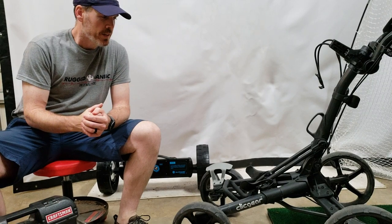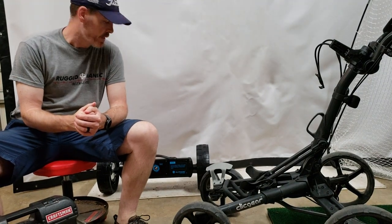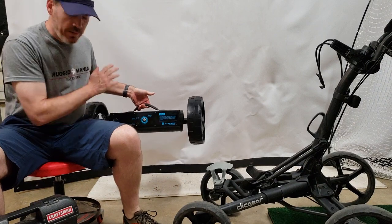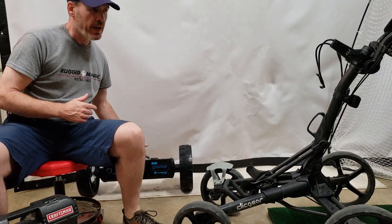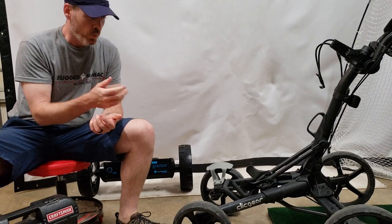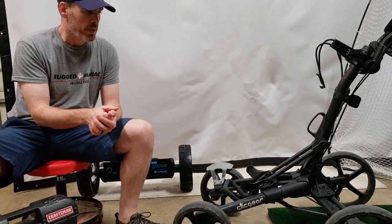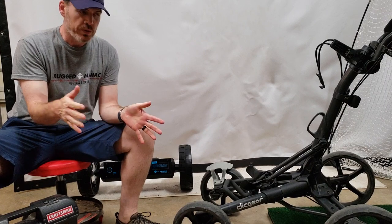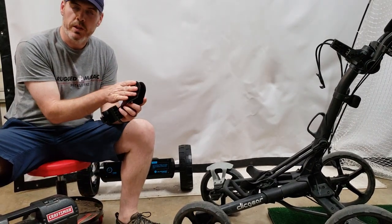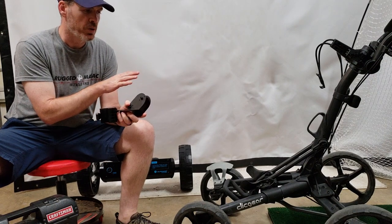Welcome to my messy garage. This is our second part of the series looking at the Alpher Golf E-wheel system. I have this unit charged up. Today we're going to take my Click Gear 8.0, the four wheel model cart, and we are going to remove the factory wheels and brackets and put on the new brackets supplied with the E-wheels unit. I'm going to take you step-by-step and show you what is required.